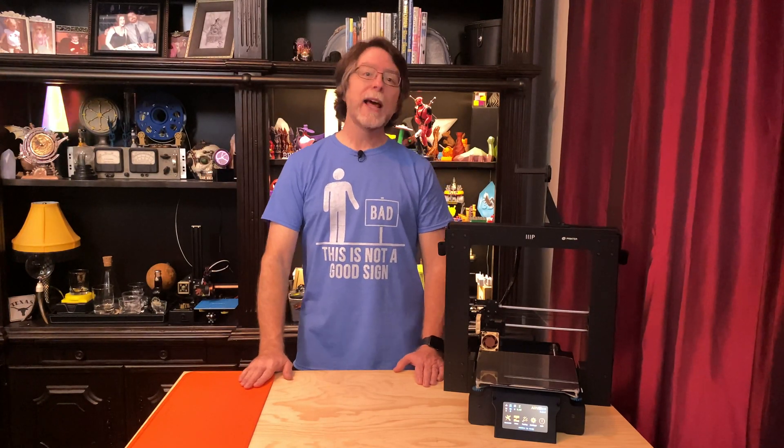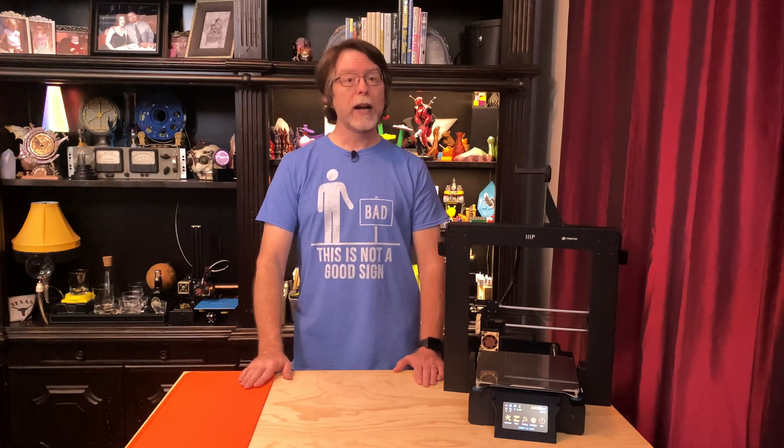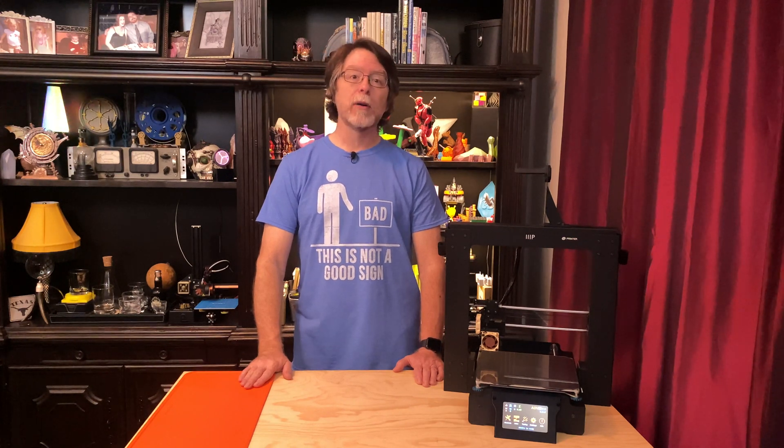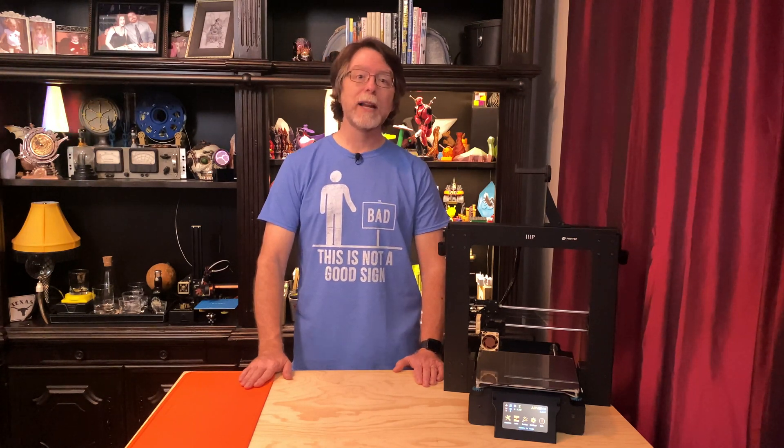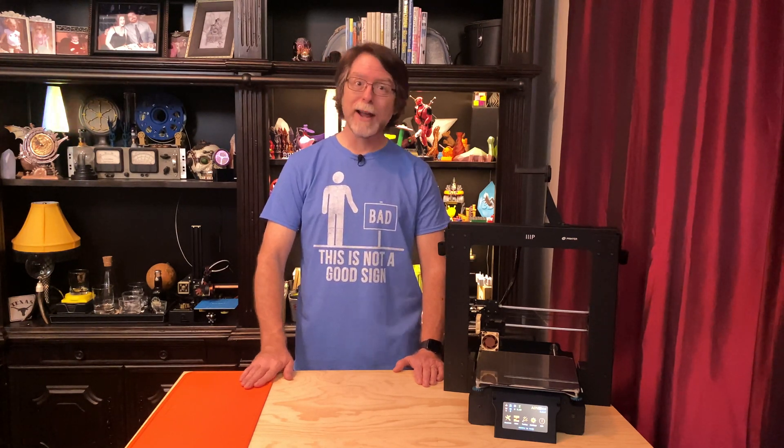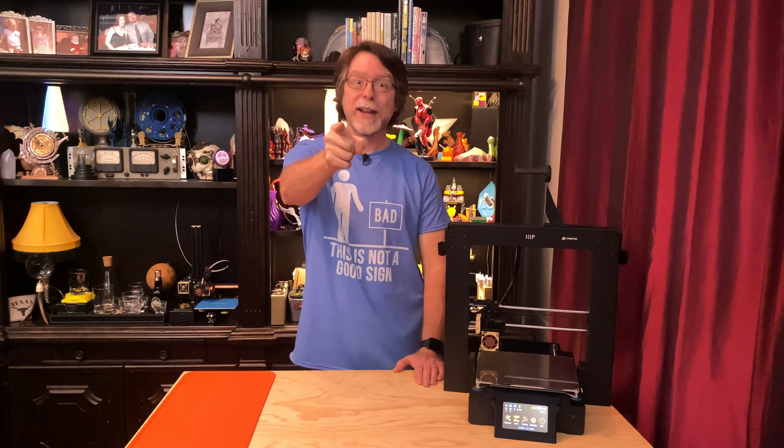Hello 3D printing friends! Today on the BV3D channel, we're going to check out the Silence 3D Upgrade Board for the Monoprice Maker Select Plus and Wanhao Duplicator i3 Plus 3D printers. Stick around and we'll get into it right after this. I'm Brian, and you are watching BV3D.